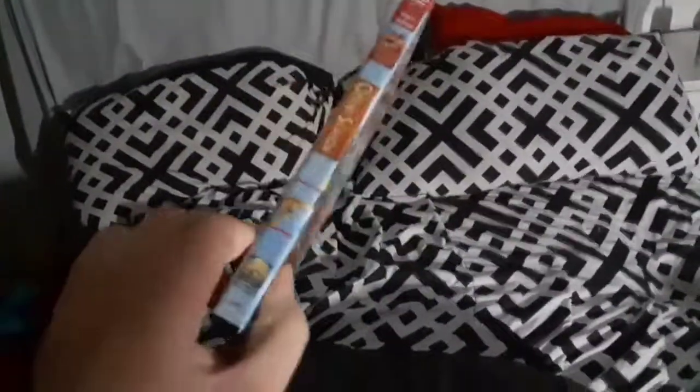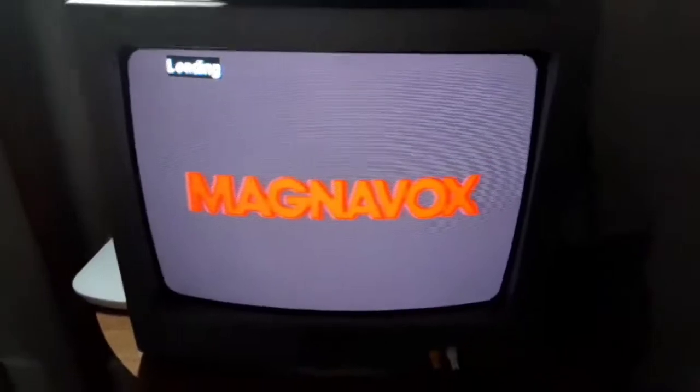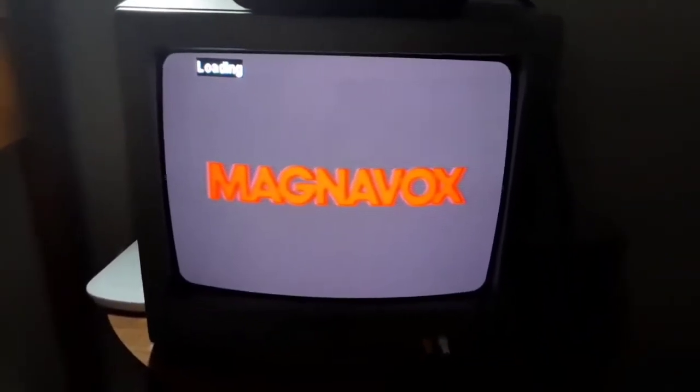Next we got Open Season because it has the Sony Pictures Home Entertainment logo. I'm going to show you the Sony Pictures Home Entertainment logo recorded on my CRT TV. And that was the Sony Pictures Home Entertainment logo on my CRT TV. Sorry about the flickering. That's it for testing out my four-wheeled DVD player on my CRT TV.